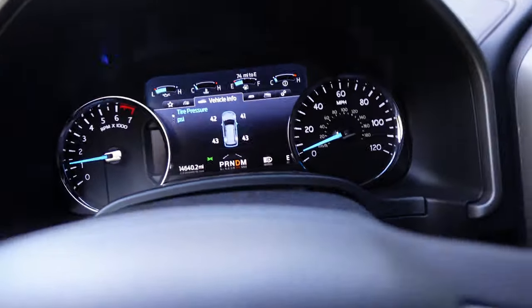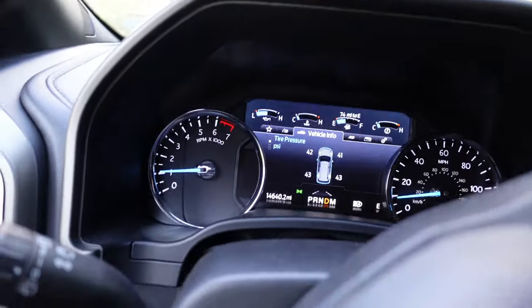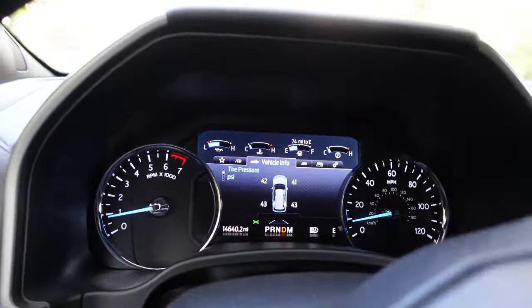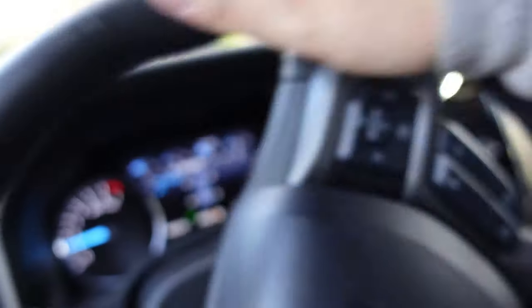Everything is torqued down. Now, you have to take the car for a two-minute drive — I'm going to do five minutes just to make sure. Then I'm going to pull back into my driveway and show you what you've got to do. The tires are still thinking they're in the right position, but obviously they moved. That's why you want to drive this car around for two minutes.